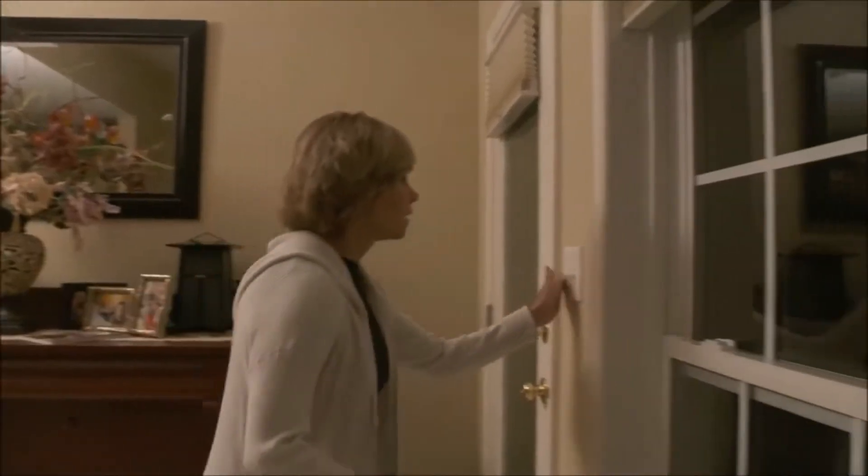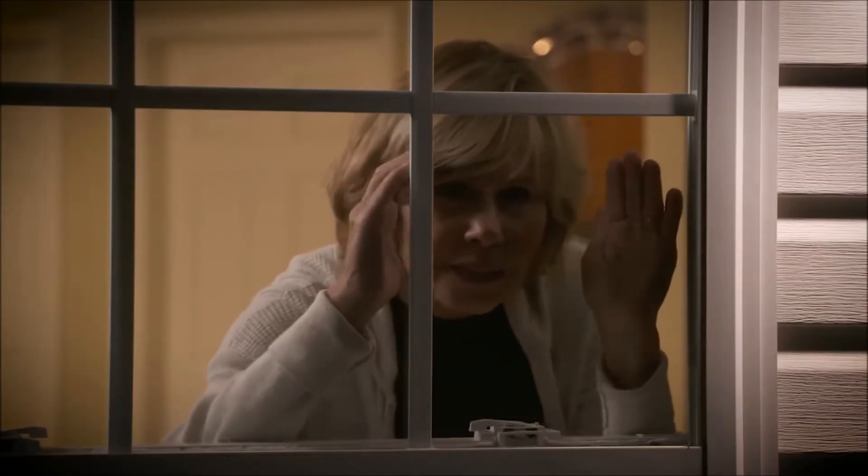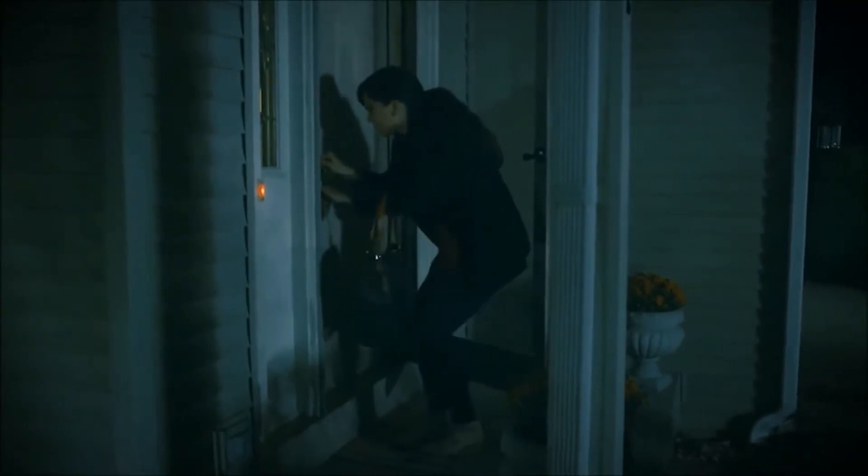There's a noise out there, so you turn on the light, but it's hard to see. There's nothing in sight. Your house is always so dark at night. Not anymore.